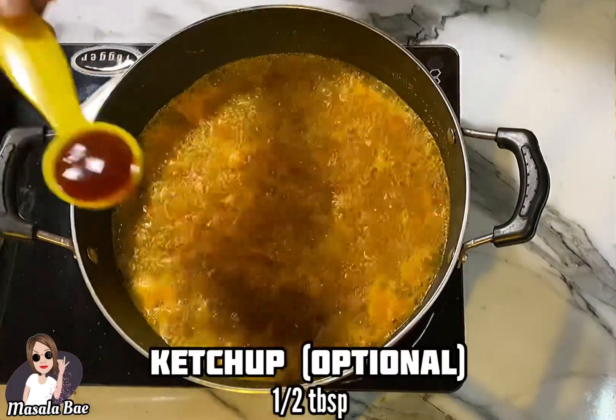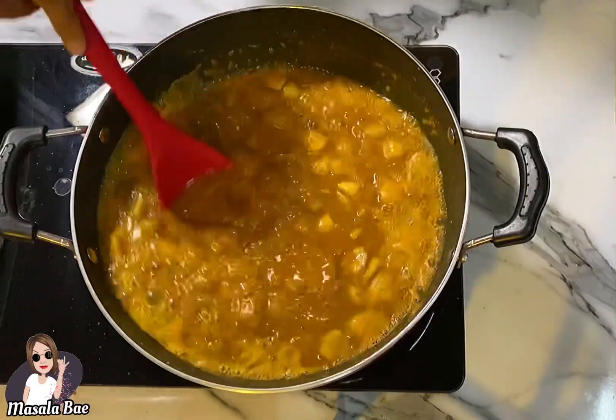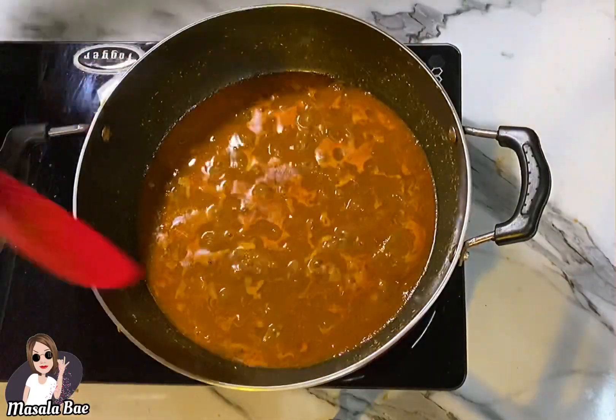Add half cup of tomato ketchup. You can also add 1 tablespoon of tamarind juice to make it a little tangy, but right at the end. Now cook this for about 15 minutes.